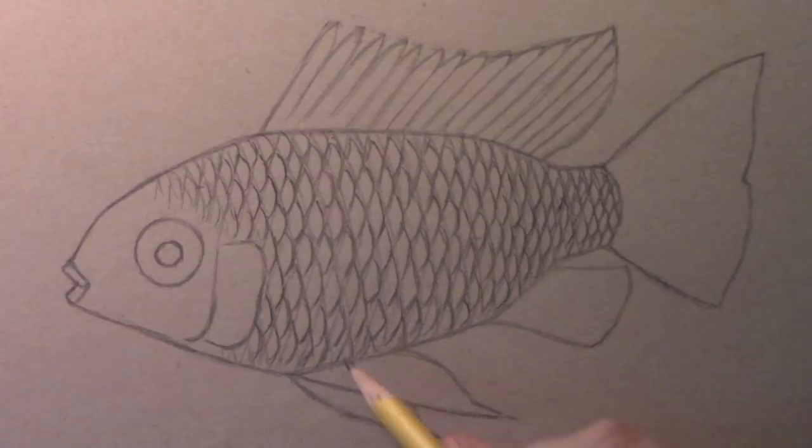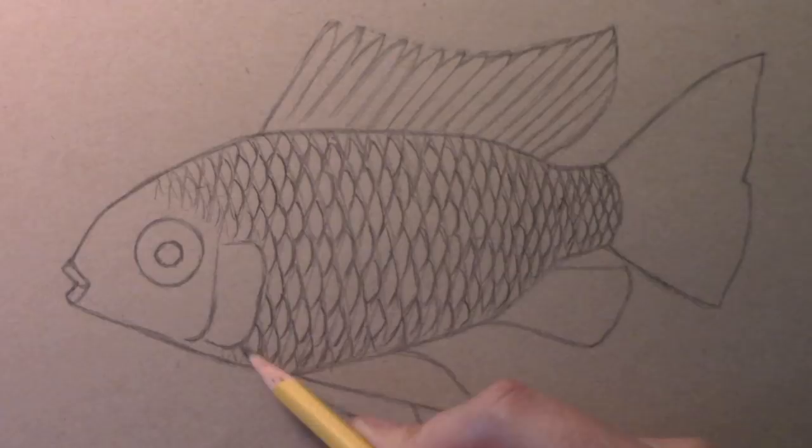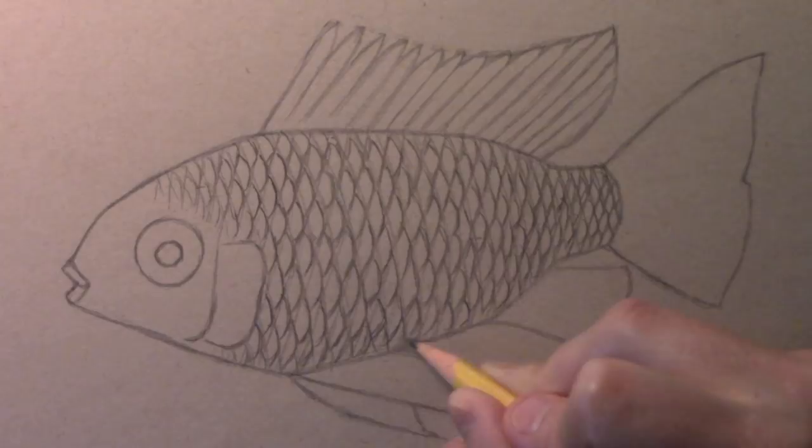We've basically got the scales in place. Even for me, the shape of my guidelines was messing me up as I got down towards the bottom — it gets a little messy as I try to keep the scales uniform. You've got to be extra careful when putting in those initial guidelines to make sure that the little diamond shapes are of a similar size.